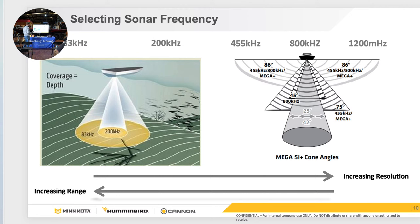This is relative to every brand here — this is 100% sonar and all about frequency. On the 83-200 side, that's your 2D cone, your lower frequency cone. As you get to 455, 800, and 1.2 megahertz, that is what Humminbird is known for — the highest frequency range with side imaging and down imaging. The higher the frequency, the better resolution you're going to get; however, the higher the frequency, the less range you're going to get.